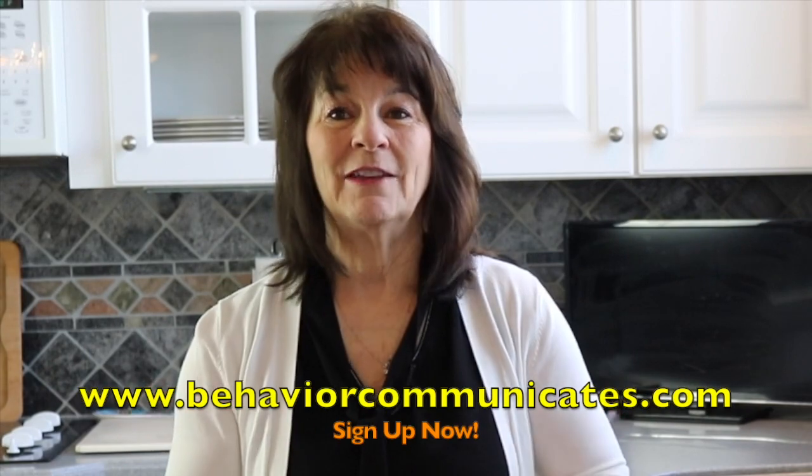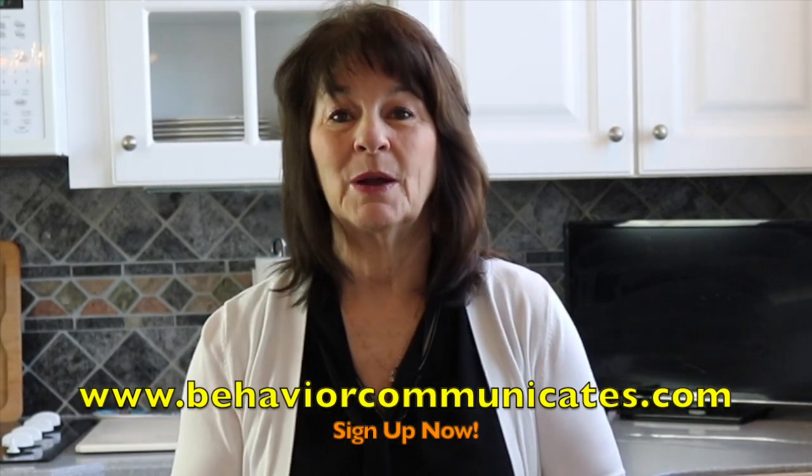Thank you so much for joining me here at Behavior Communicates. Just remember, the more we know about how to help the child or the student we love, the better quality of life they will have. If you liked this video and you want to be in the know, sign up for Behavior Communicates — you'll automatically get my weekly video and blog plus other resources that I only share with my subscribers.